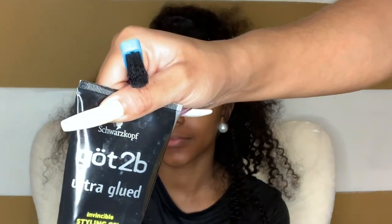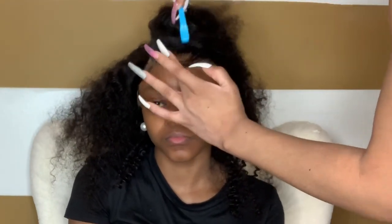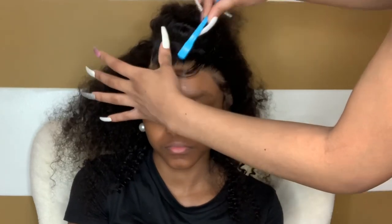Now that I'm done cutting all the excess lace, I'm turning her hair from left to right, making sure that the sideburns lay over top of her actual sideburns. Now we're going to lay this wig using Got2B Gel. I always use Got2B Gel. If you don't want your baby hairs stuck to your forehead or stuck in the wig, you can use mousse instead. I use just the tiniest bit of Got2B Gel and go over the baby hair and the hairline.